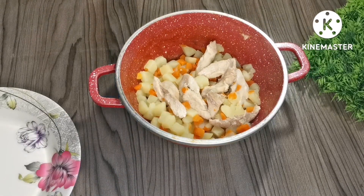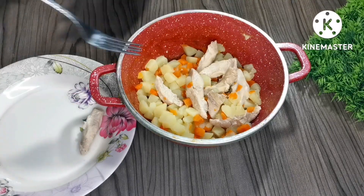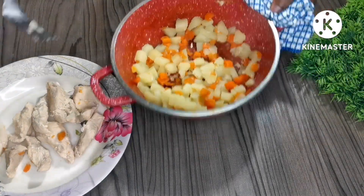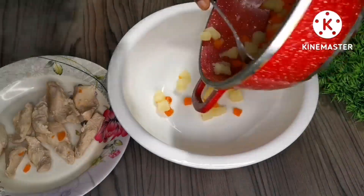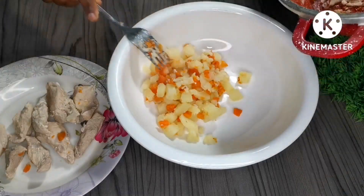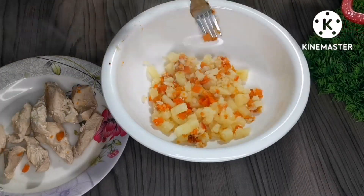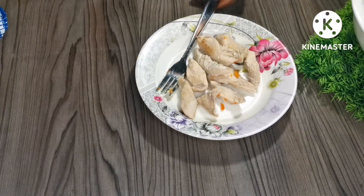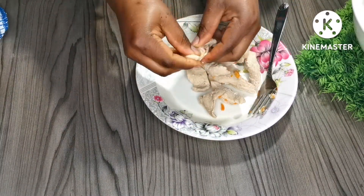The pot is done, everything is cooked. I'm going to separate the chicken and let it cool down so I can shred it to make sure everything comes out nice and smooth. Now I'm transferring the potatoes to a mixing bowl and we're going to shred the chicken and mix them together.